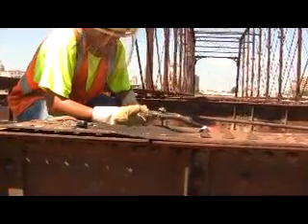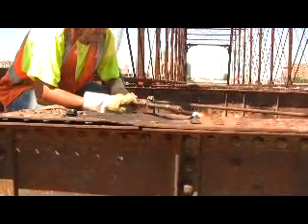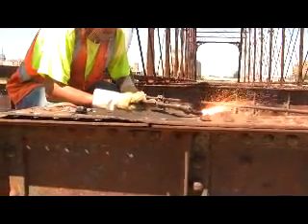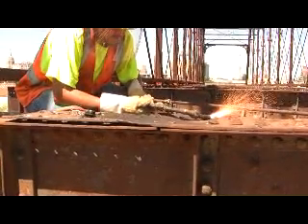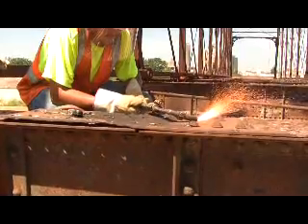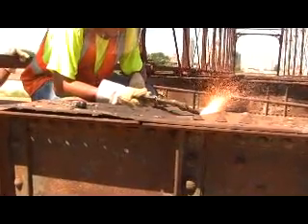A lot of times when people wash these rivets, they don't get the material hot enough. What he's doing is getting it right at the top, bringing it up to kindling temperature, then hitting the pure oxygen trigger. Some people start right at the bottom of the head trying to knock the whole head off, but you can't do it that way — you always have to wash the head out by starting at the very top.